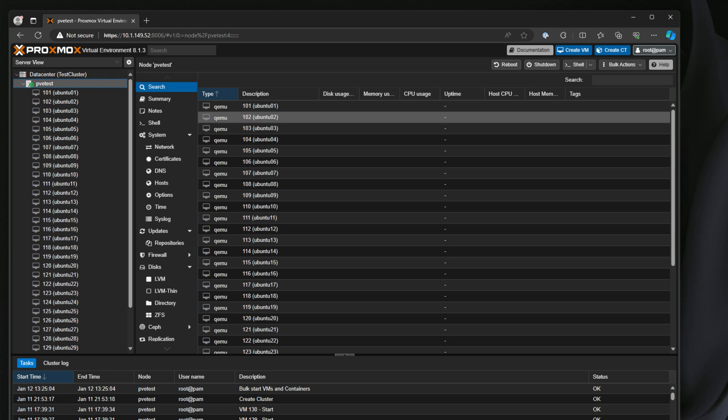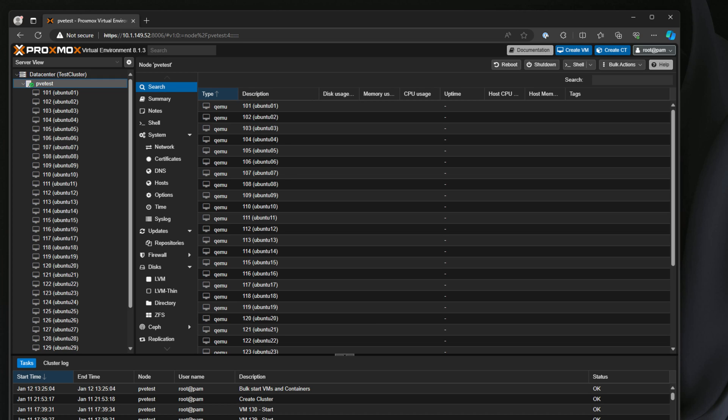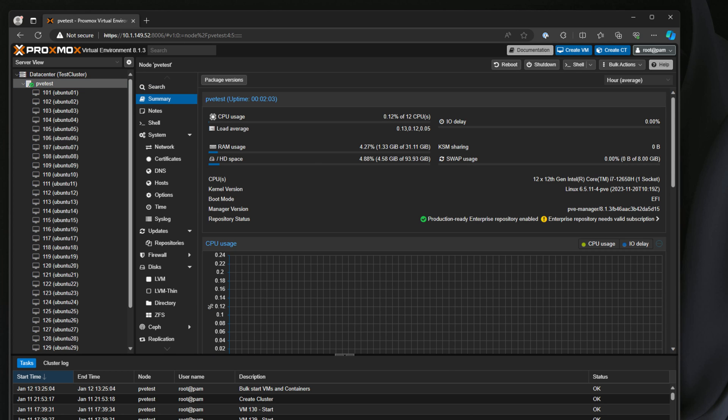I'm logged into the Proxmox instance running on this B-Link SEI12 with the Core i7-12650H processor. On the summary screen you can see we've got 12 CPUs listed. That is because I have the efficiency cores disabled on the SEI12 so that I can have everything consistent — all cores identical, all workloads performing exactly the same. I'll show you how you can enable those as well as some other interesting things we can do in Proxmox.